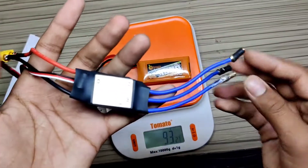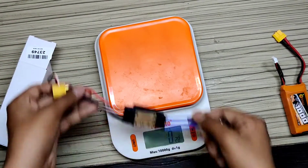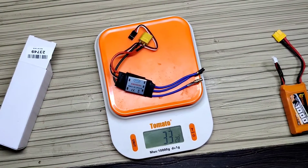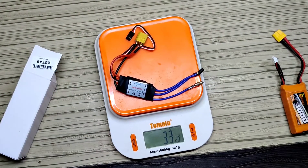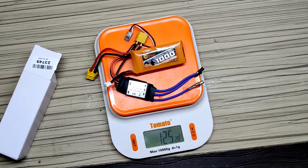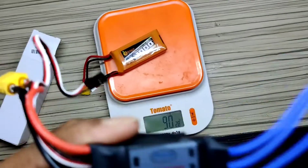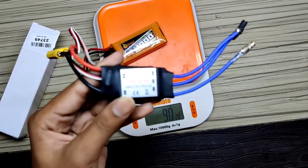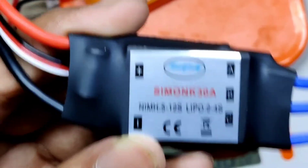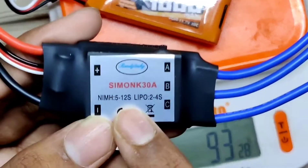Our ESC weight is 33 grams with connectors. With the battery it's 125 grams combined. The ESC came from China — this is the Simok Plus TAC. It is capable for 2S to 4S batteries, and since this is a 3S battery, we can use it with this ESC.